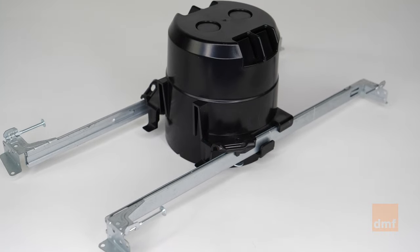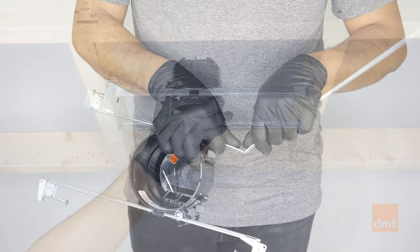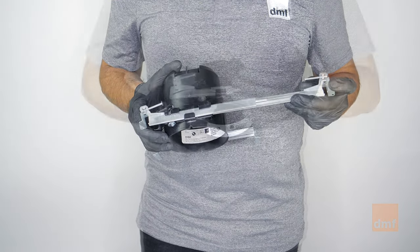The new construction bar hanger housing is the perfect solution for most new construction settings, providing maximum flexibility with tool-free adjustments for wood joists between 8-inch and 24-inch apart.